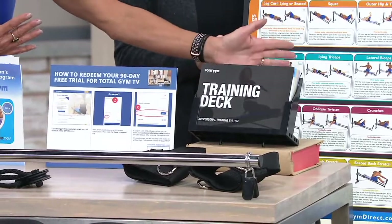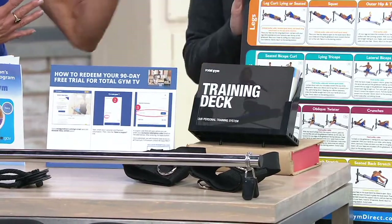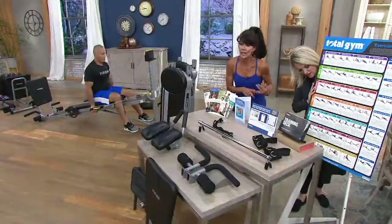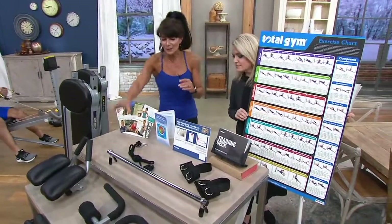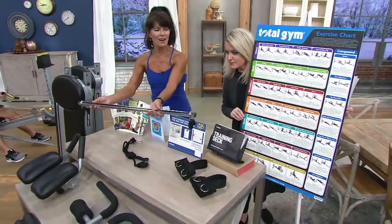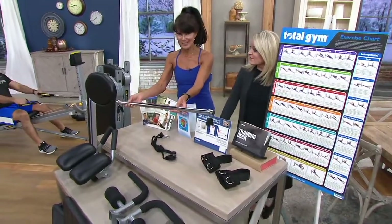Actually, one of our most popular accessories is this wall chart — people like it old school. They want to see which exercises work your chest, your back, your abdominals, from head to toe. And this is the weight bar. We have never — never, ever — offered the weight bar in the 20-plus years I've been here with Total Gym at QVC.